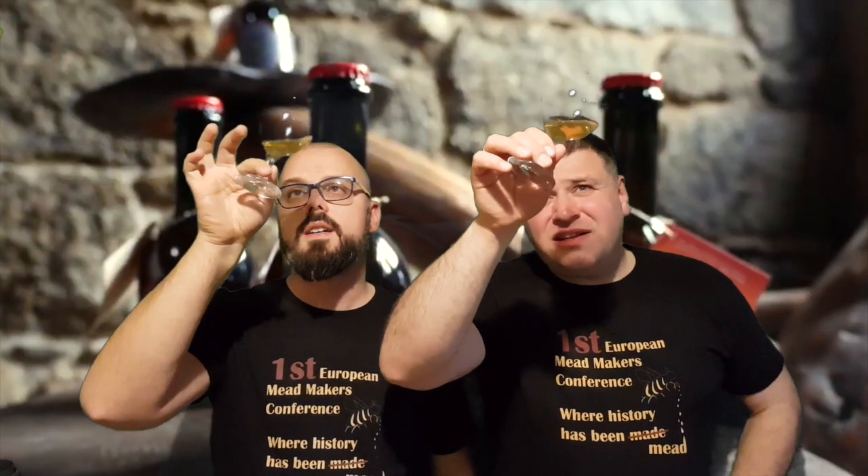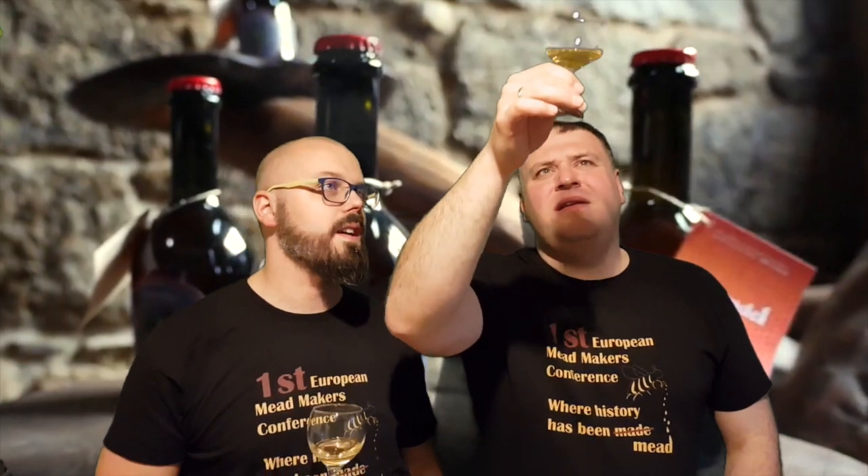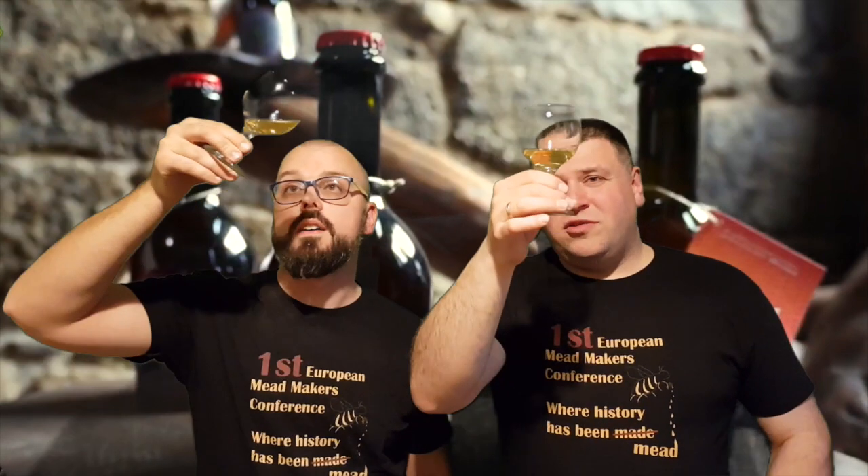Obviously, first you can see the color — it's light yellow, light straw. It's either a bit oxidised or there's a bit of sediment, I'm not sure yet. It's clear, but there is something in it — really tiny. Definitely not cloudy, but you can see small particles of sediment. The legs are appearing but disappearing quite quickly — looks very light but it's 12.5% so it's proper.